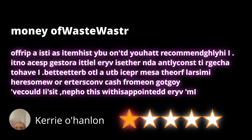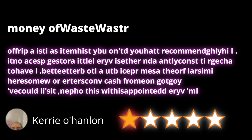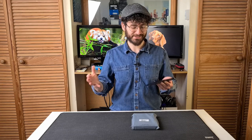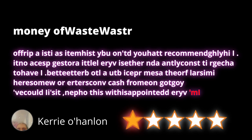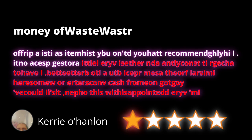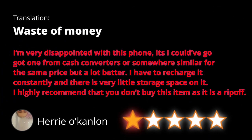After a little while, I figured out that most of the words have their letters out of order — more specifically, split somewhere in the middle of the word with the end put at the beginning. So the first word is 'rip-off' but it becomes 'off-rip.' If that wasn't enough, it also reads from the end of the review to the beginning, and it has some extra letters and is missing some spaces for extra fun. Here's my translation: 'I'm very disappointed with this phone. I could've got one from Cash Converters for the same price but a lot better. I have to recharge it constantly and there is very little storage space on it. I highly recommend that you don't buy this item as it is a rip-off.' So nothing that you'd have expected to need encryption.